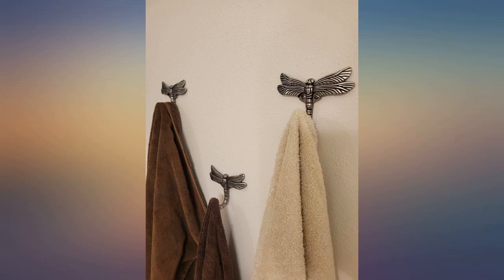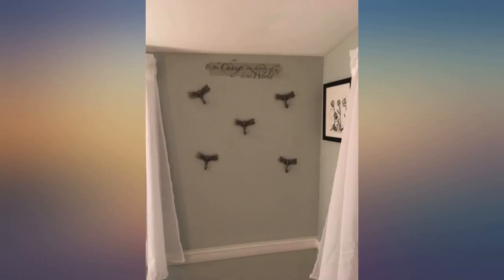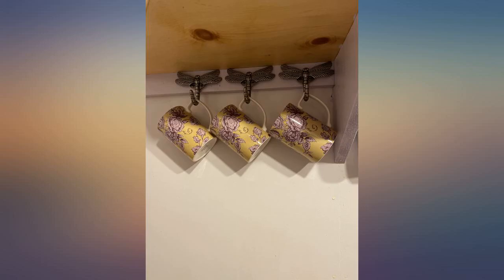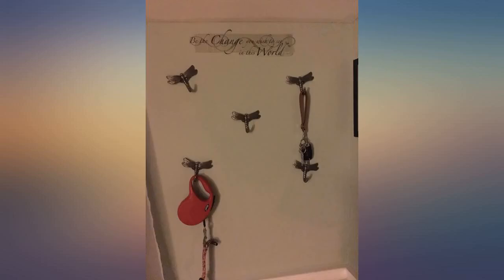These are beautiful, heavy, with curved detailed wings — great quality, I love them. They will look beautiful mounted as a place to hang a towel or robe, or just about anything. They shipped promptly and arrived quickly, and they are a great price.